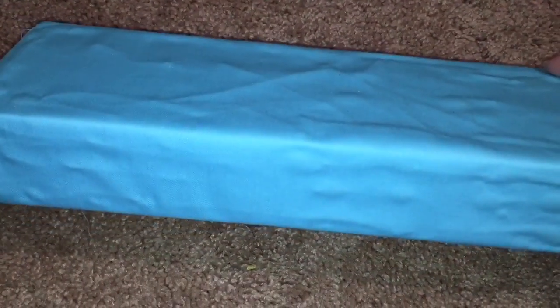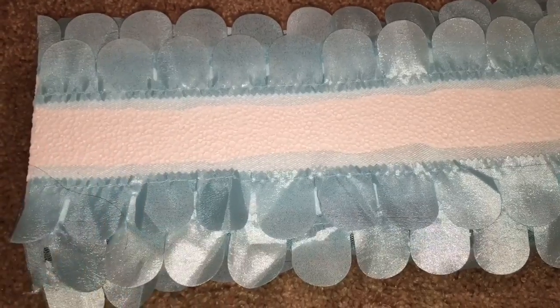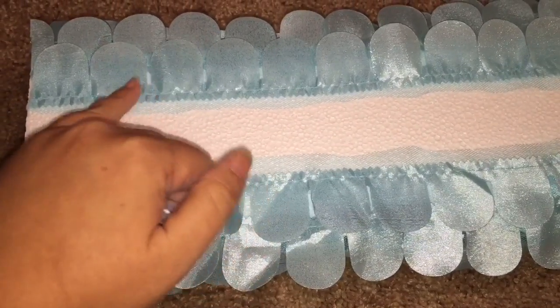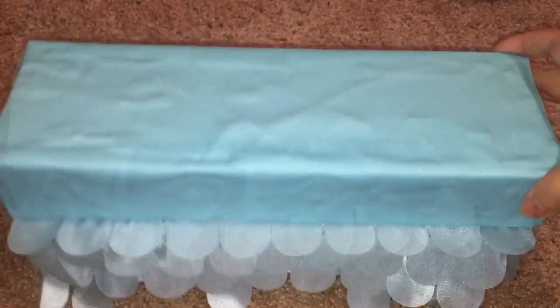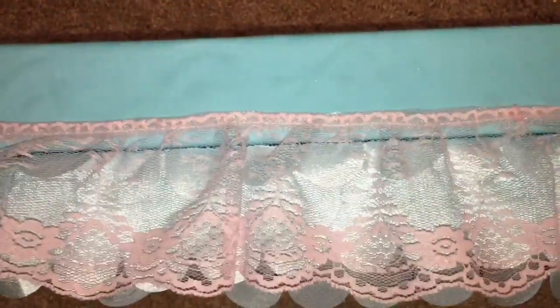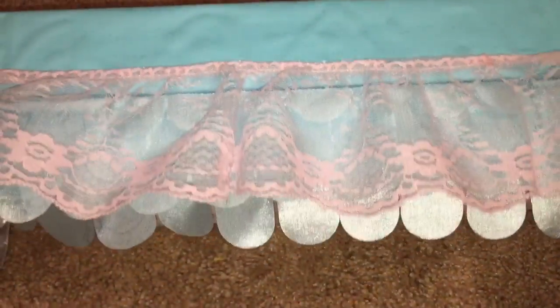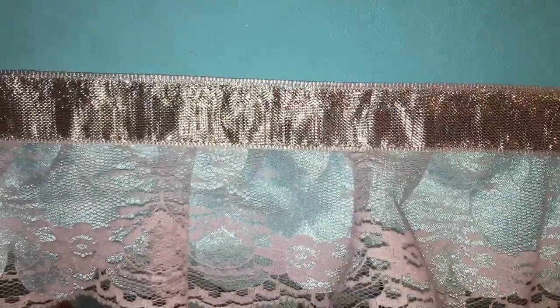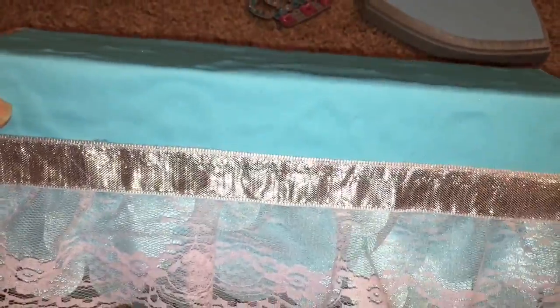I saved the old styrofoam block with the sheet still on it. I wanted to make the bed higher so I added another styrofoam block, hot glued her former blanket to it, and hot glued the two top and bottom halves together. Added some pink lace trim from Joanne Fabrics, and to finish it off, added a silver ribbon to go around all the sides.